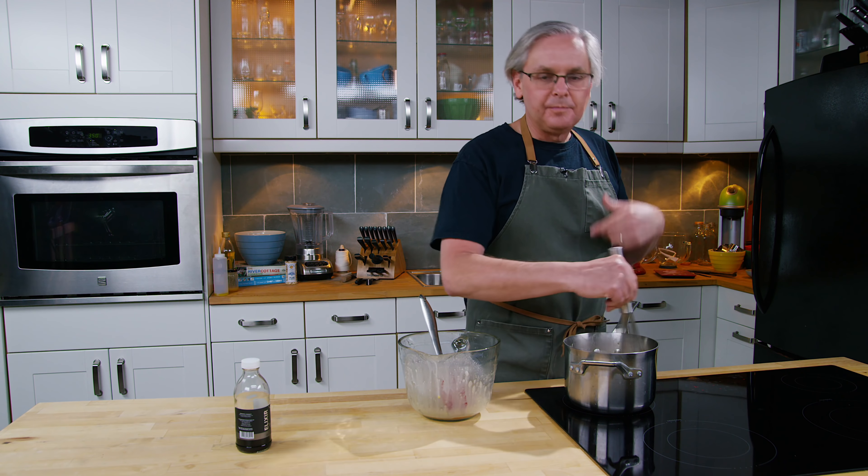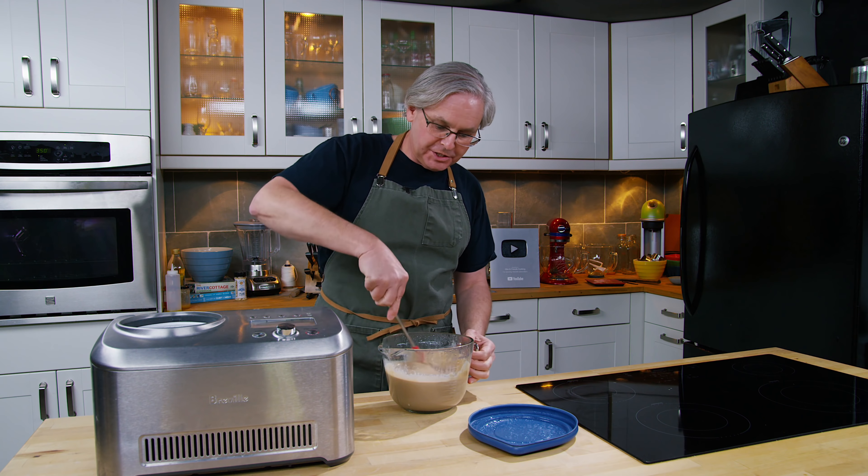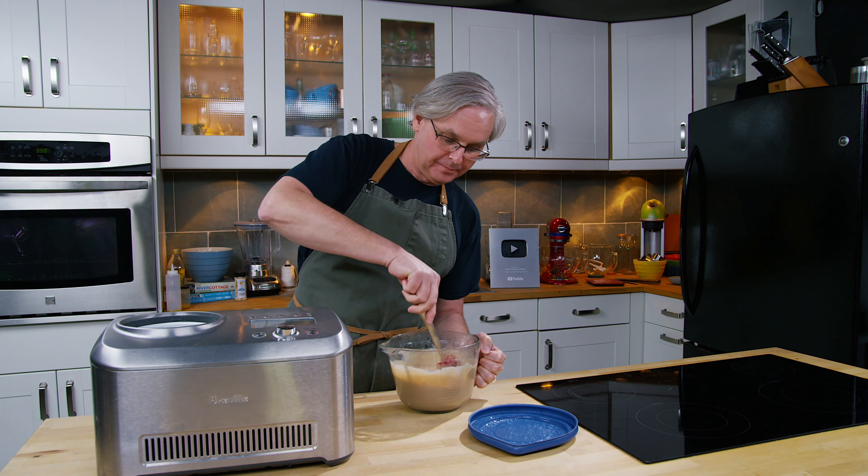The ice cream batter is fully chilled. The ice cream maker is on and down to temperature. You just want to give the custard a little bit of a stir — it could have thickened a little bit and you want to make sure it's fairly loose before you pour it in. You don't want any chunky bits, and in we go. While the ice cream is churning I'm just going to cut up these cream eggs and we'll mix them in a little bit later. This is the point where the ice cream machine is telling me to put the mix-ins in, so we'll add those last few pieces of chopped up Easter cream egg.